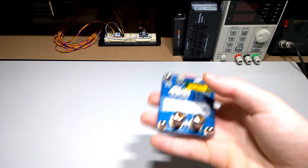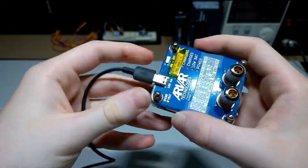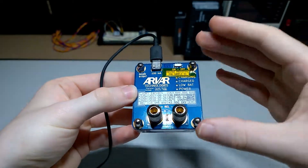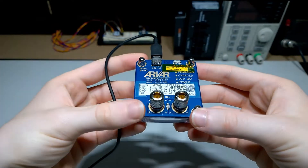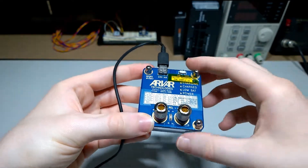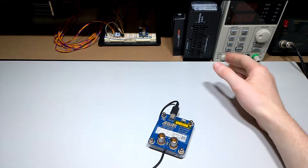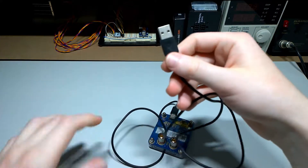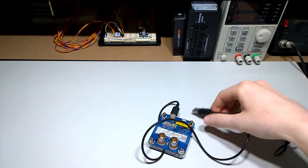Hi. I quite often have devices like this that use a standard USB connector. However, I quite often have to either measure the power consumed by this device, or measure its performance with a variety of input voltages, or just power it with a clean lab supply like this. However, as you may have noticed, a normal USB connector doesn't exactly fit in one of these.